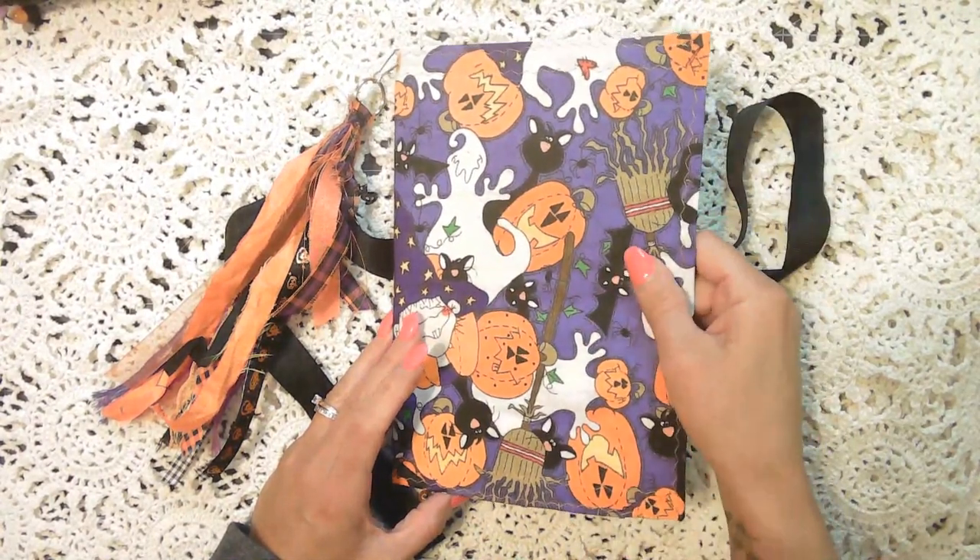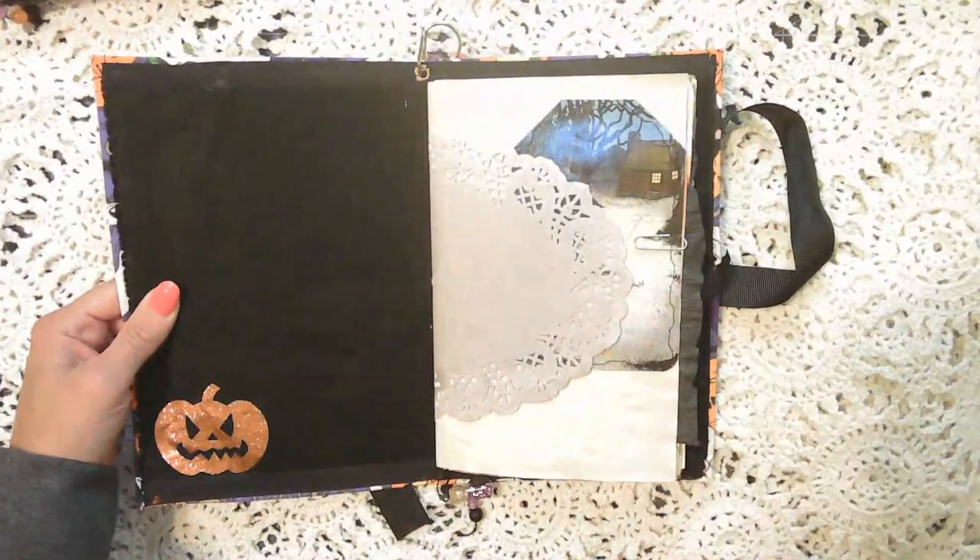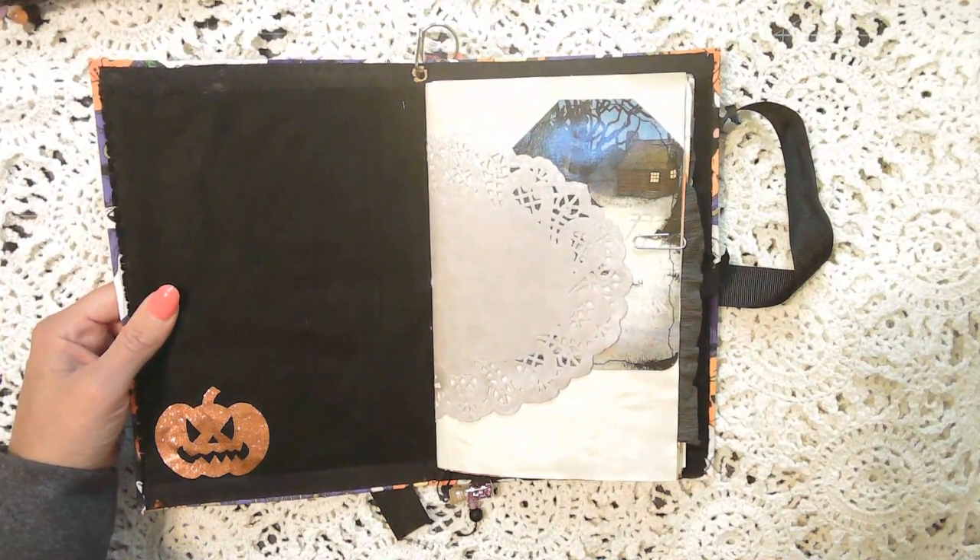This one is nine and a half by six and a half — the only one that's slightly taller because I measured incorrectly, so this one is a half an inch taller than the others. Soft cover, as I mentioned, fabric on the outside of the cover, fabric on the inside of the cover. And this one has 80 pages front and back.